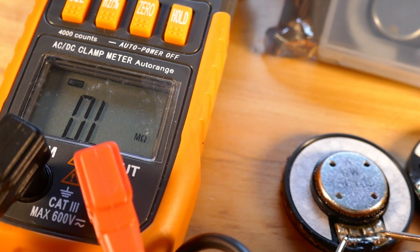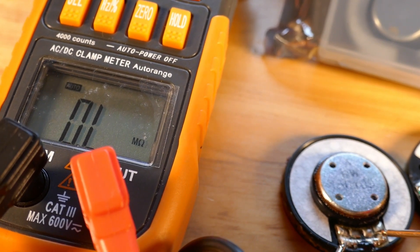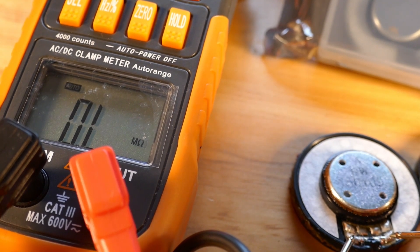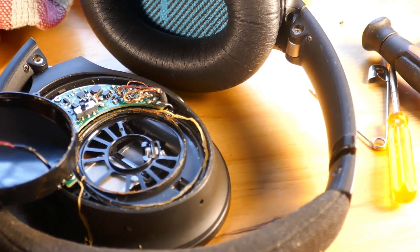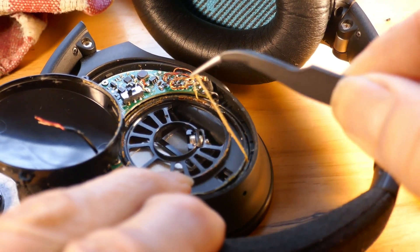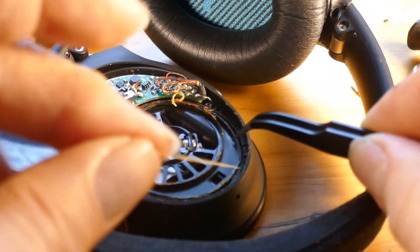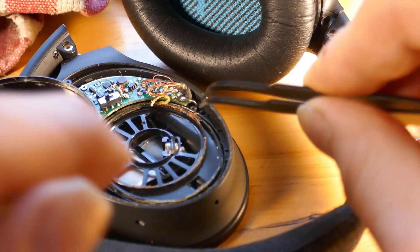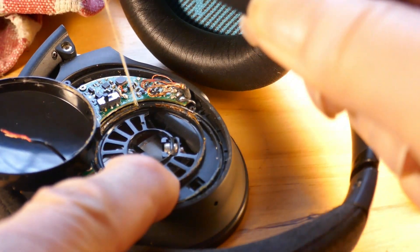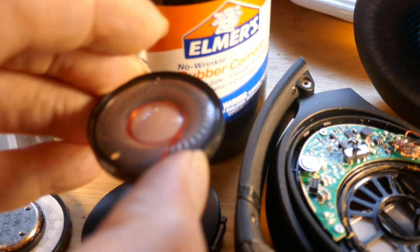Here's the new speaker — it came in at 28 to 29 ohms. Here's the old one for comparison. We'll go ahead and clean up the old glue and then put new glue back in. We're going to use rubber cement to glue the new speaker in.